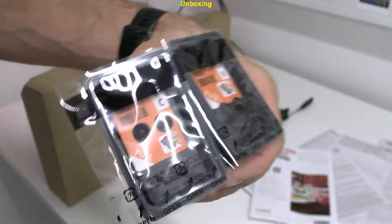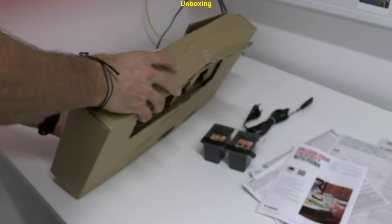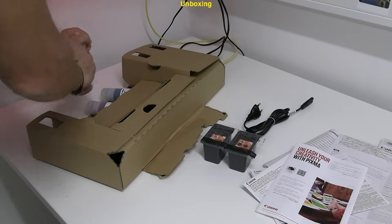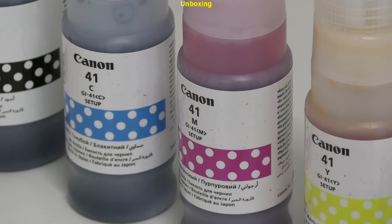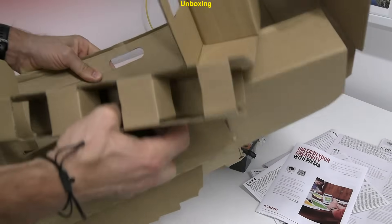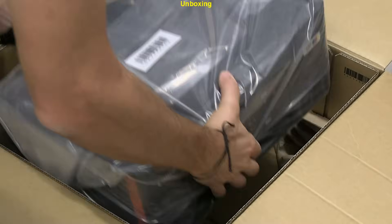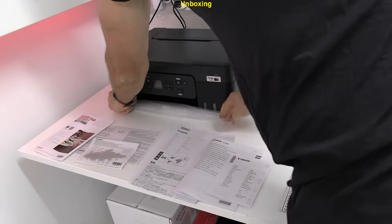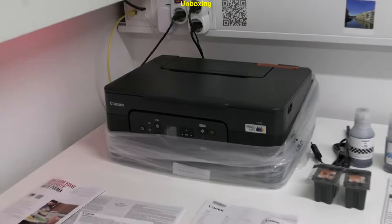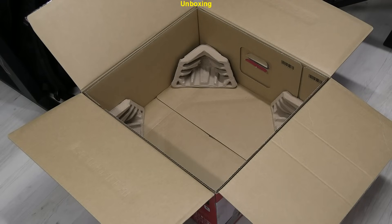Here are the print heads and ink bottles which I use in the setup in the next video. Unboxing has been finished and the waste is only paper.